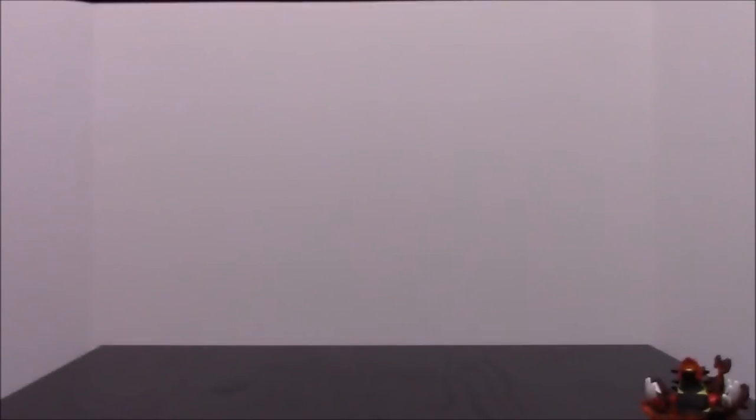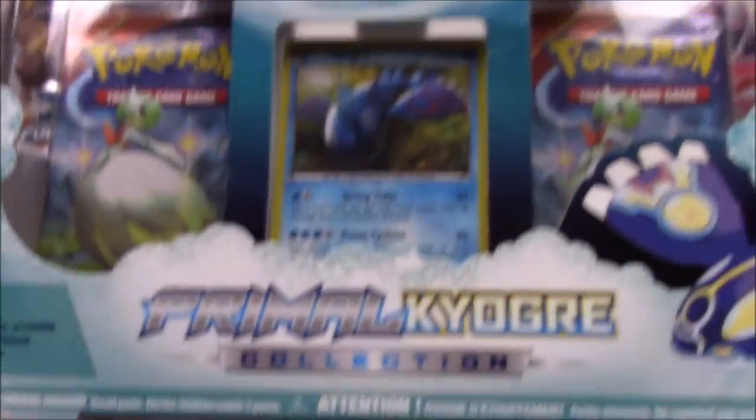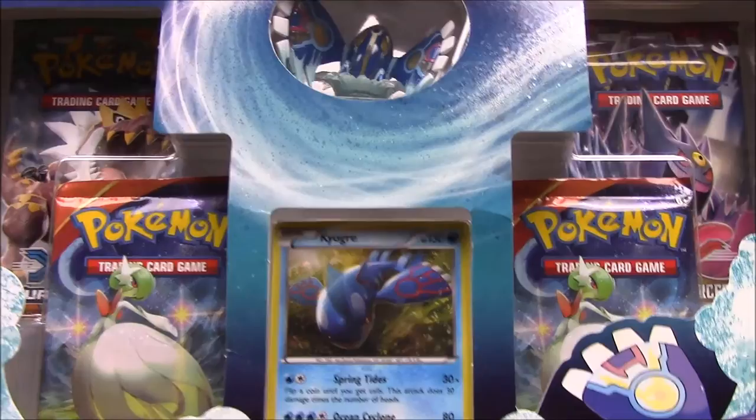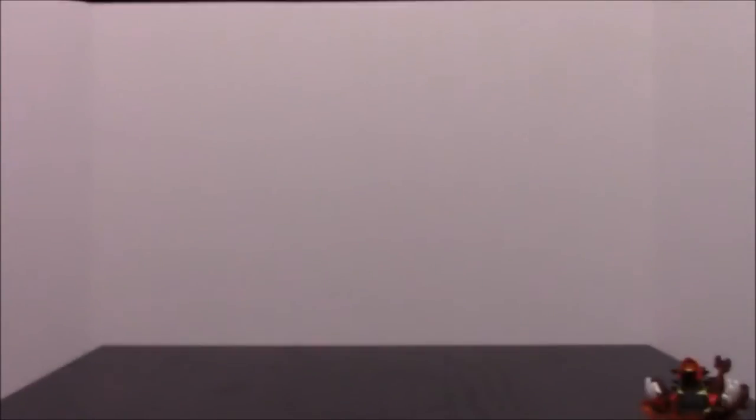That was a really good set of cards. I really like these older packs — what would now be considered older, with all the X and Y cards — because you get a lot of cool variety from different generations. With newer sets we just seem to get the same ones over and over. Now we're on to the Kyogre pack, so let's get this thing open.